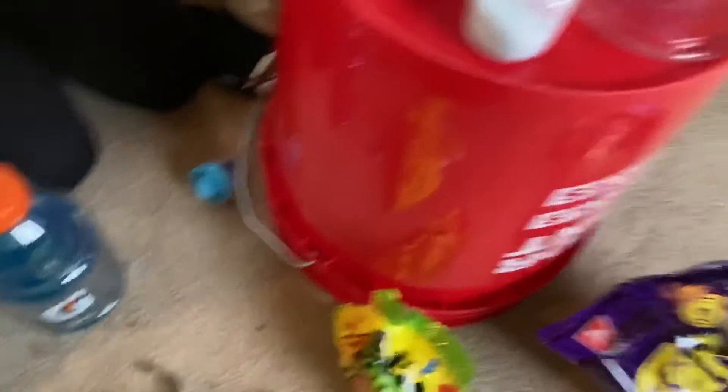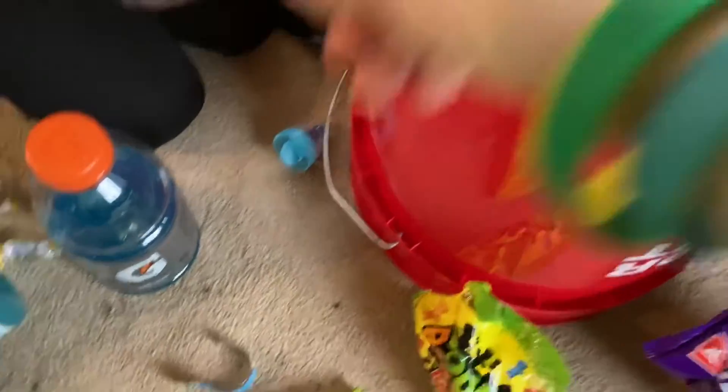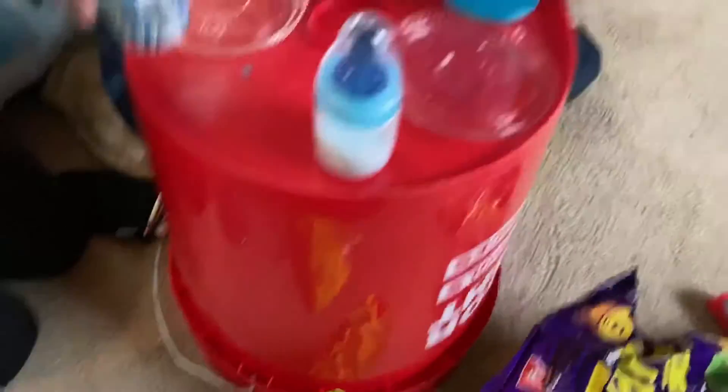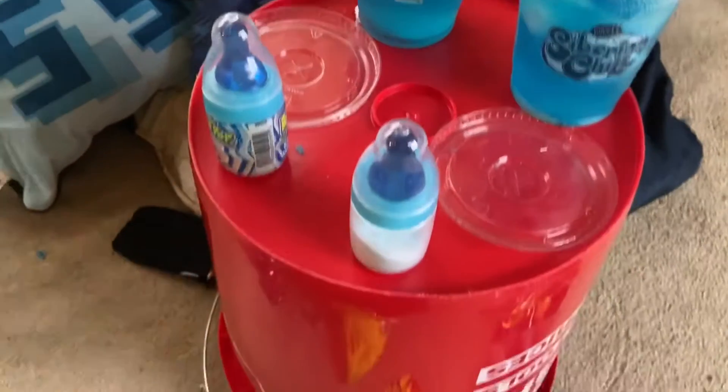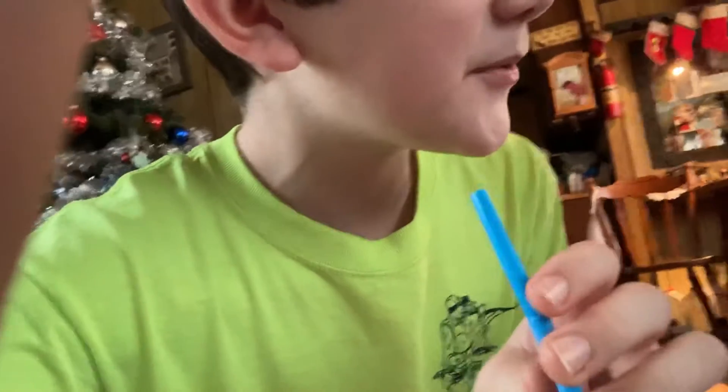Where's the straw? Ready? Which cap was mine — wasn't this one mine? No, that wasn't mine, because you had... Why did you throw mine on the ground? Try it, ready?